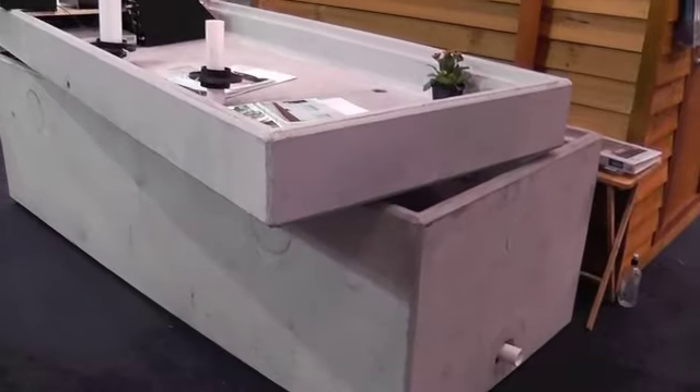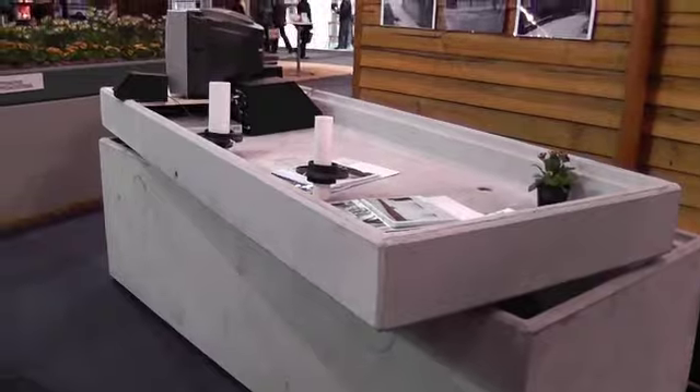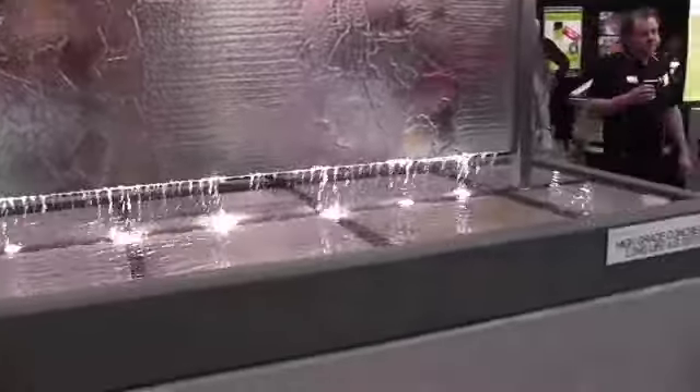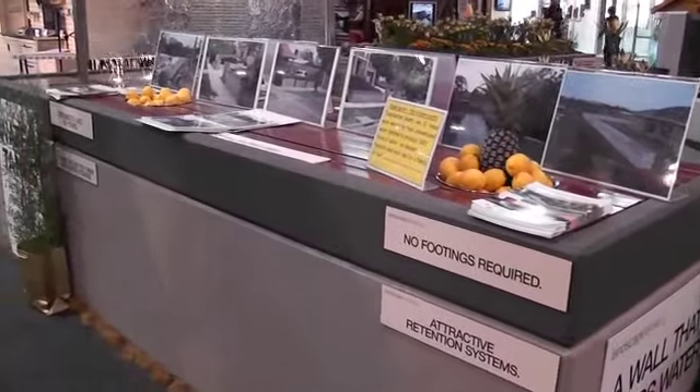These are the type of tanks that you can use as retaining walls, front fences, around courtyards, pools. You actually make a feature of these tanks as opposed to perhaps trying to hide some other things around behind the house and whatnot. They have 40 MPa reinforced concrete so they can be used as retaining walls even when the tanks are empty. When they're full they're only stronger.